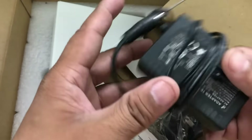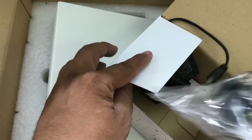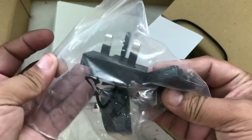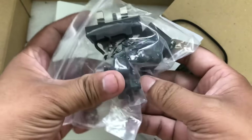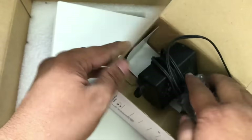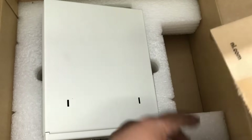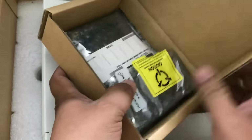The power adapter comes with different accessories. If you are in Europe, Australia, the US, or Asia, all different kinds of adapters are included. Also with that, I got a daughter card as well by Ettus Research.